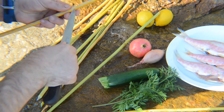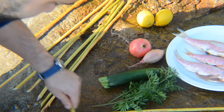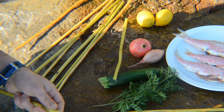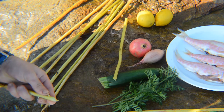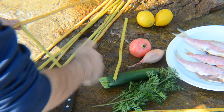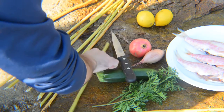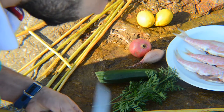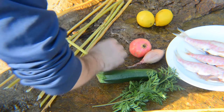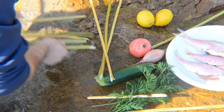I'll cut these. That should be alright. Chop them a little bit. I'll tie it through here. Then the next one. We'll go through there. I'll put another stick.